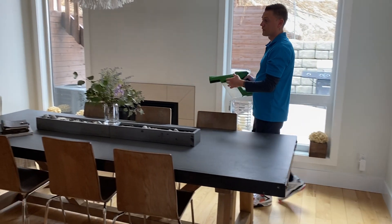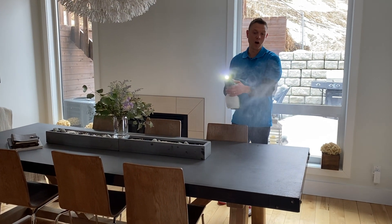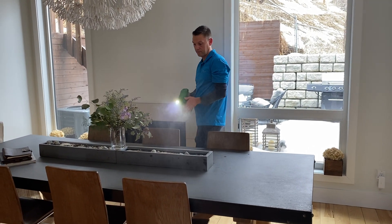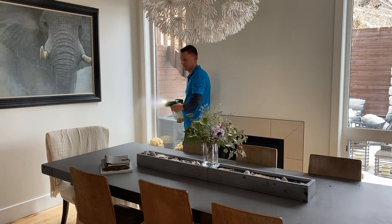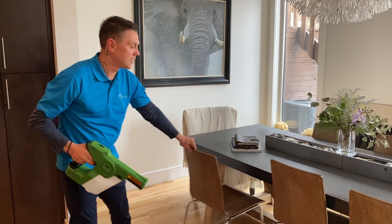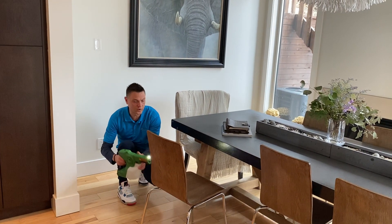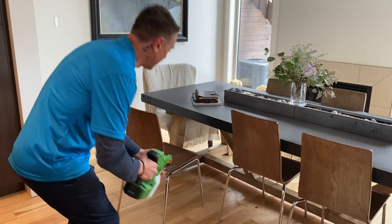For any other surfaces like a kitchen dining room table, we're misting over the top of the surface and allowing the particles to drop down onto it. For items such as chairs, we're misting over top of them and making sure we're getting the legs — with that wrapping effect going around the legs.